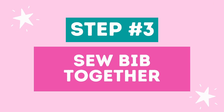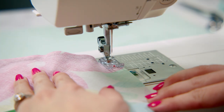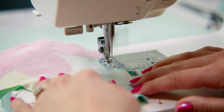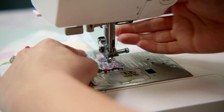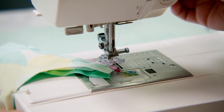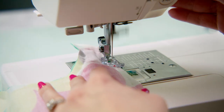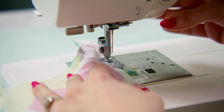Step three: sew your bib together. Using a 3/8-inch seam allowance, sew the bib together along the raw edges. When you reach the point of the bib, lower the needle, lift your presser foot and pivot the fabric, then lower your foot — this helps you create a really nice sharp point. Don't forget to back stitch at the beginning and end of your seams, otherwise your seams will pull apart when you try to flip your bib right side out.